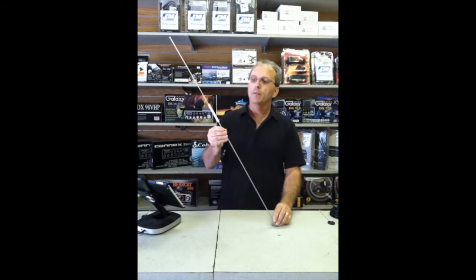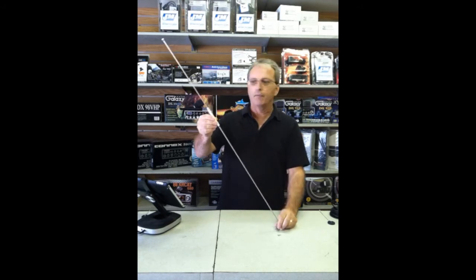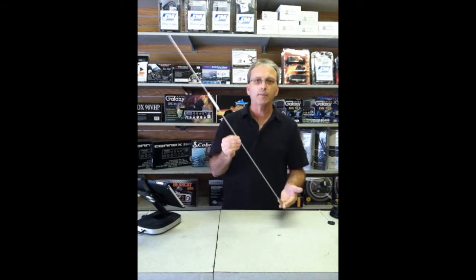Next, there's a center load antenna. The load or coil is approximately halfway up the antenna, give or take. This would be called a center load antenna.